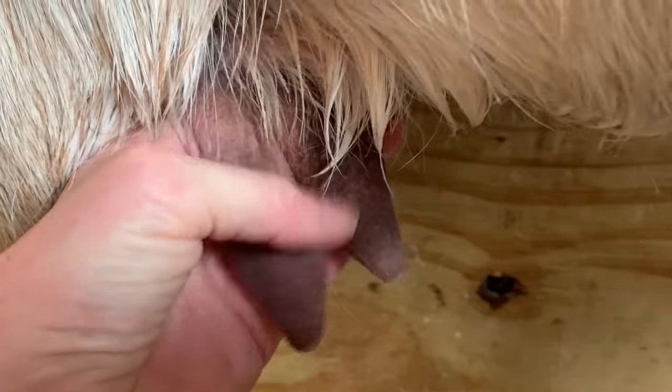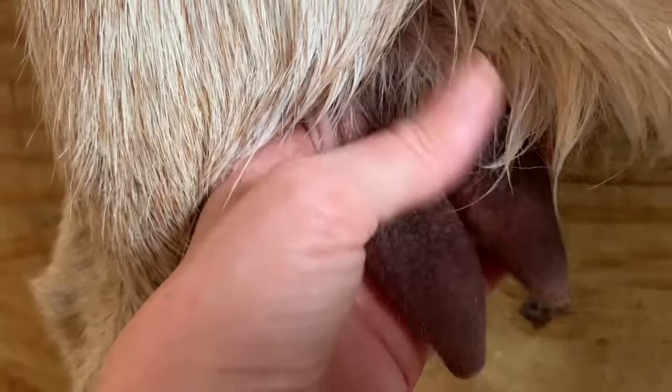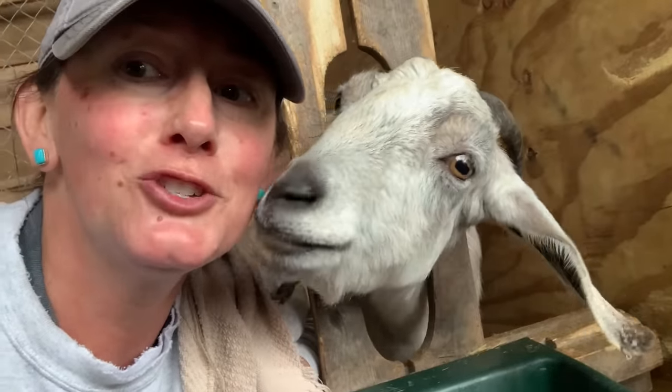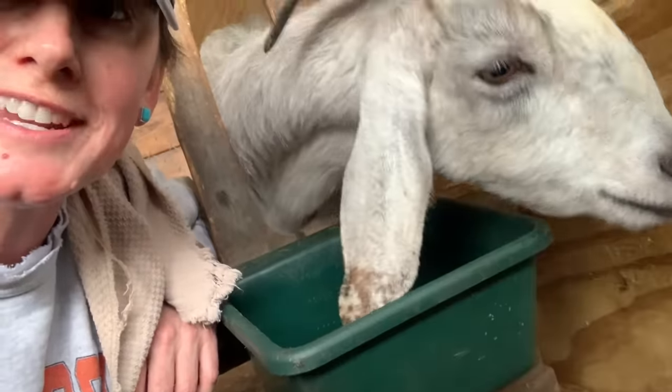Once a day is enough for Miss Salt. I'm getting anywhere from a pint to a quart a day, just depending on what she wants to do. But she's such a good girl. Did you get your belly full, baby girl? You're the best girl ever, I love you. We're going to get some more Fig Newtons — more treats!